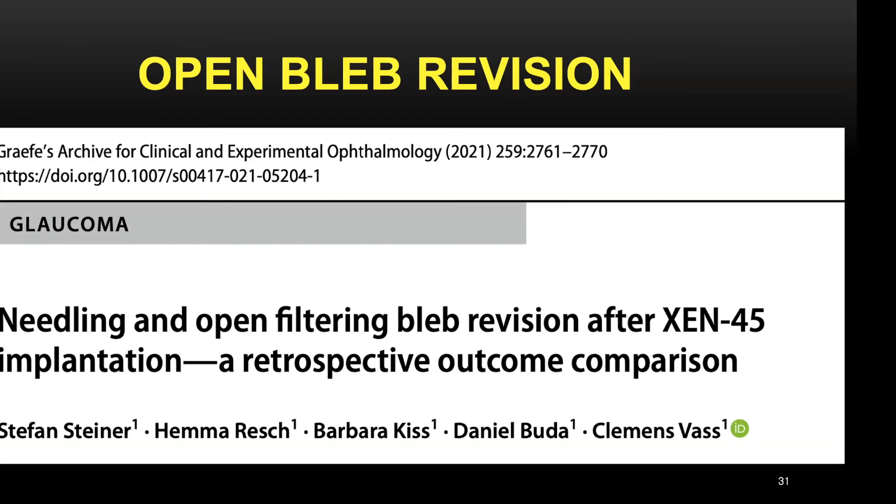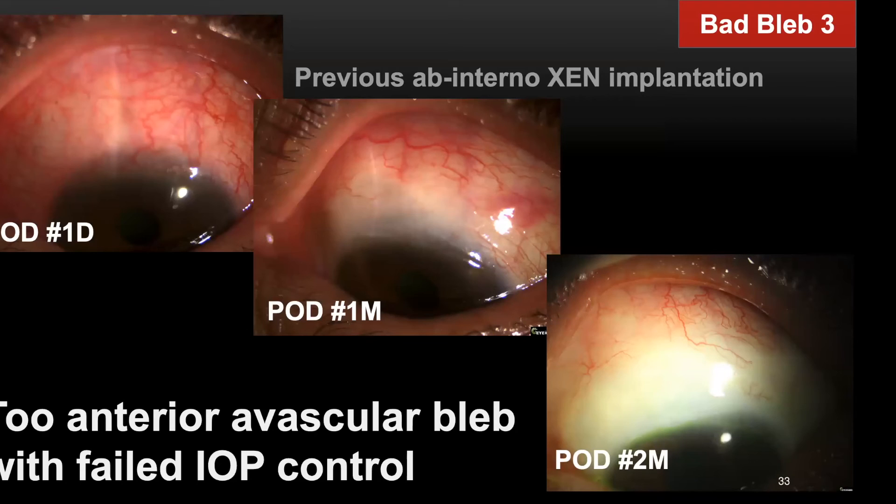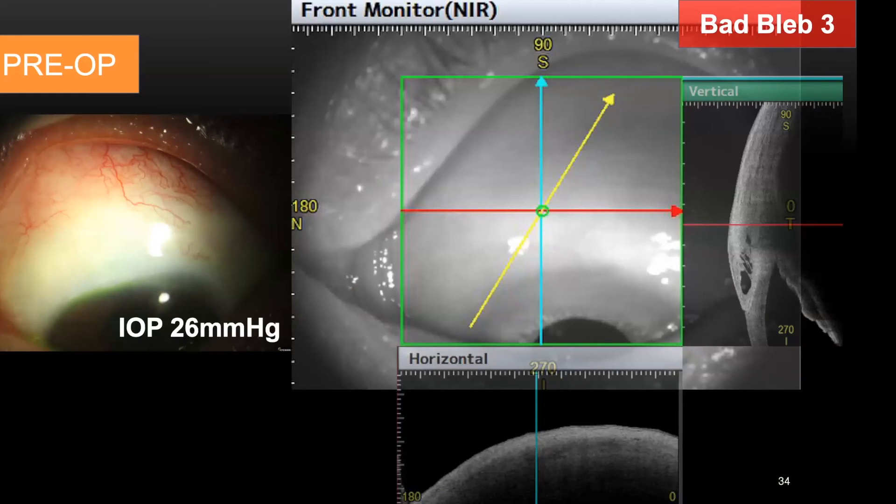Let's move on to the topic of open bleb revision. Sometimes it is a challenge to decide between bleb needling and open bleb revision. One article compared the efficacy between these two surgical options following gen surgery and found favorable outcomes for open gen bleb revision in terms of Kaplan-Meier success rate and secondary surgical intervention rate compared with bleb needling. The third bad bleb case is a too-anterior avascular bleb with failed IOP control requiring open bleb revision. This patient had previous ab-internal gen implantation and the bleb changed over time — at two months, an avascular bleb became prominent near the limbus, then IOP went up. ASOCT showed subconjunctival bleb space limited to the anterior limbal area despite a relatively large area of overlying avascular conjunctiva.